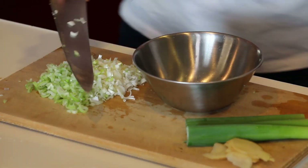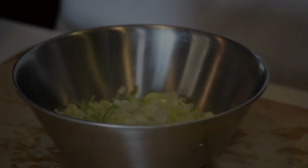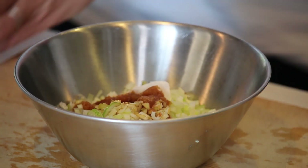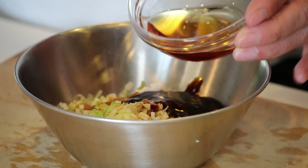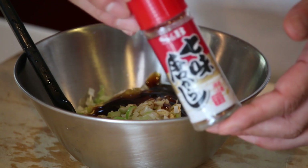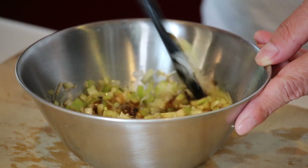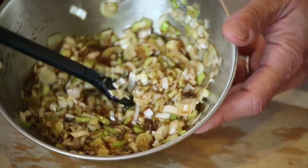Let's put the sliced leek in a bowl. To the bowl of minced leek, add vinegar, sugar, soy sauce, oyster sauce, sesame oil, and Japanese chili mix if you want to make it spicy — as much as you like. Give it a good mix, and the sauce is ready.